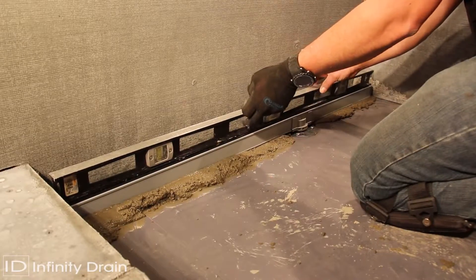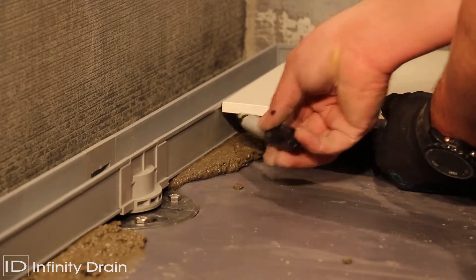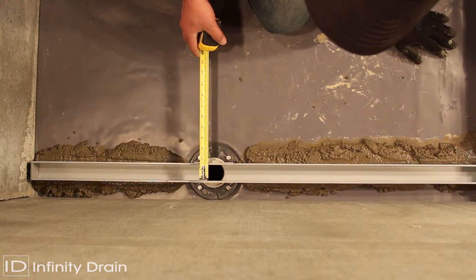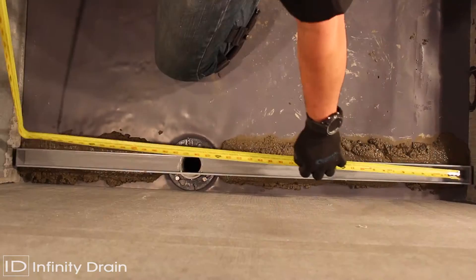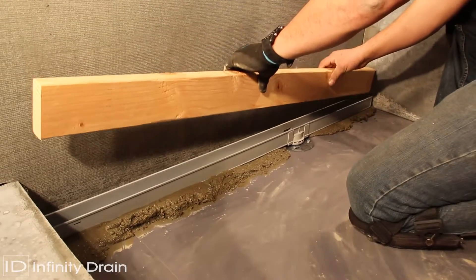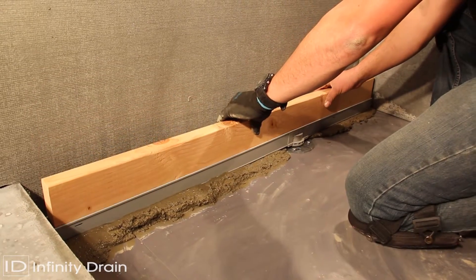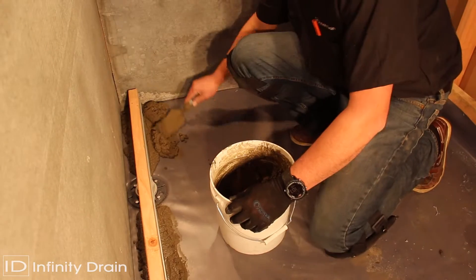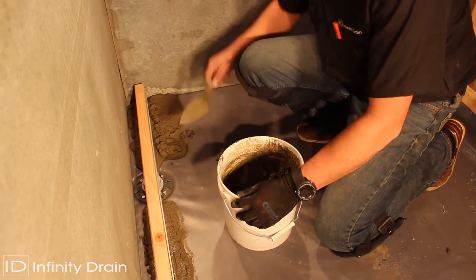Using the desired floor material, mark the thickness of the material along the channel so that the material will finish 1/16 inch above the channel, and account for the thin set below. Measure the inside length and width dimensions of the channel. Cut a piece of lumber to these measurements, then insert the lumber into the channel to prevent channel flexing during the remaining installation of mortar and finishing material.